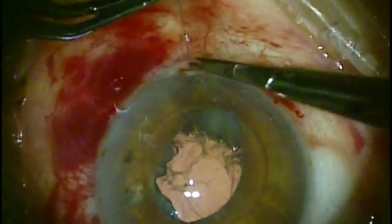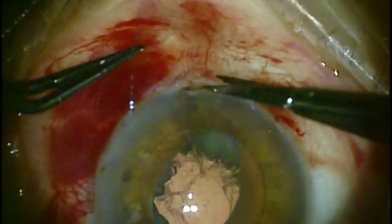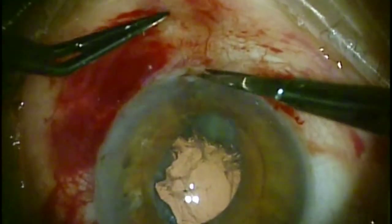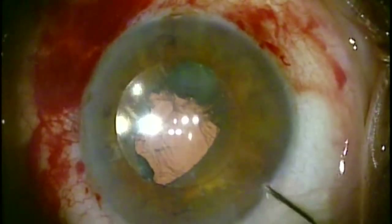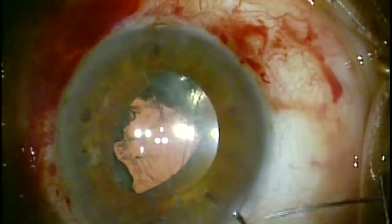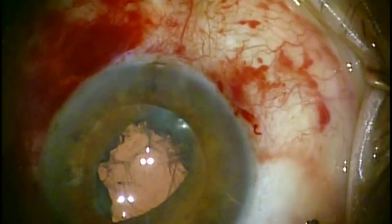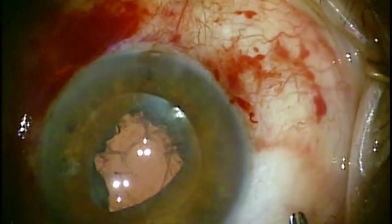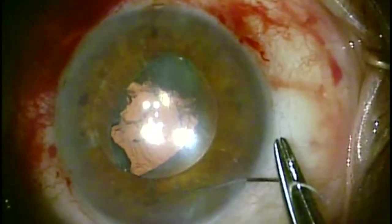I stretch the iris up and clip it so that it retracts back into the eye. Now I'm on to the second pass of the prolene suture through the iris and underneath the haptic.